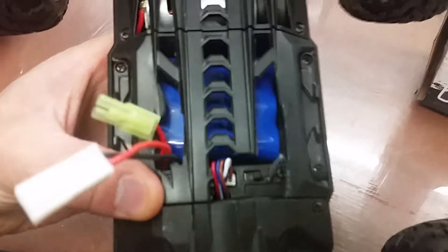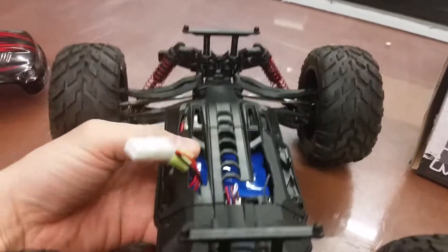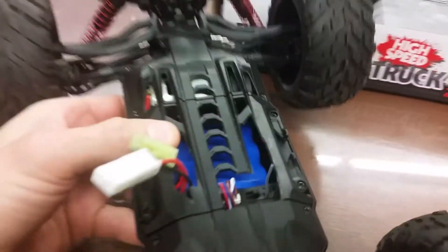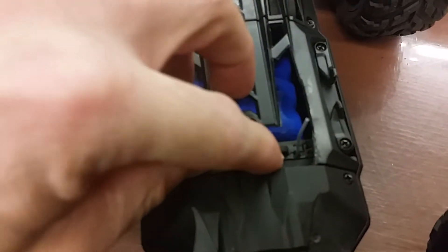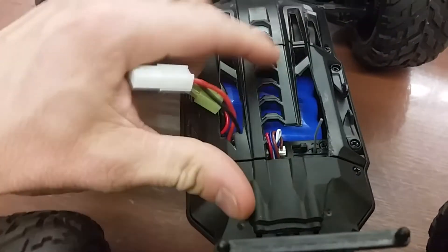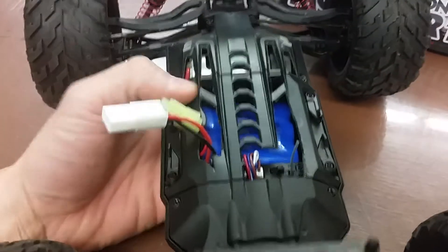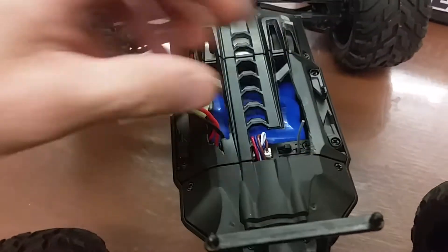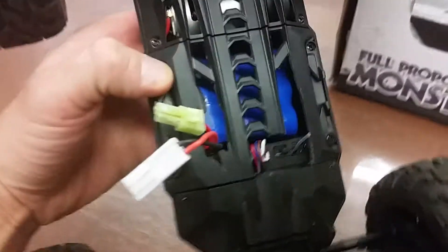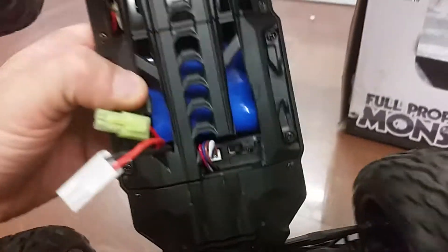I did some modifications to it. This was originally an enclosed body, but every time you turned the car on you'd have to take this off to get to the on/off switch, and also to charge the batteries. What I did was make a slot so I can reach from underneath the car to turn it on and plug it in to charge.